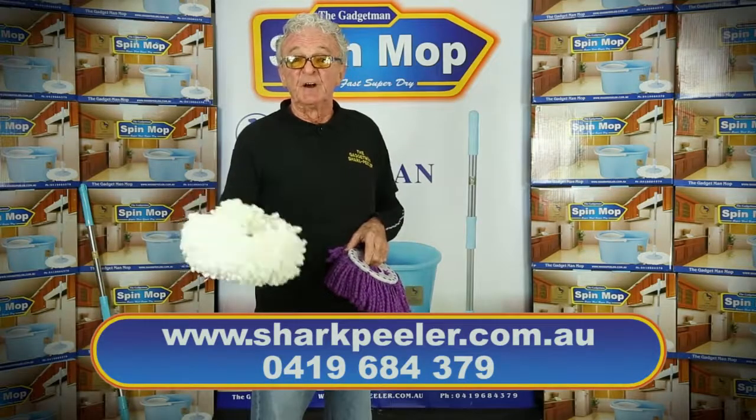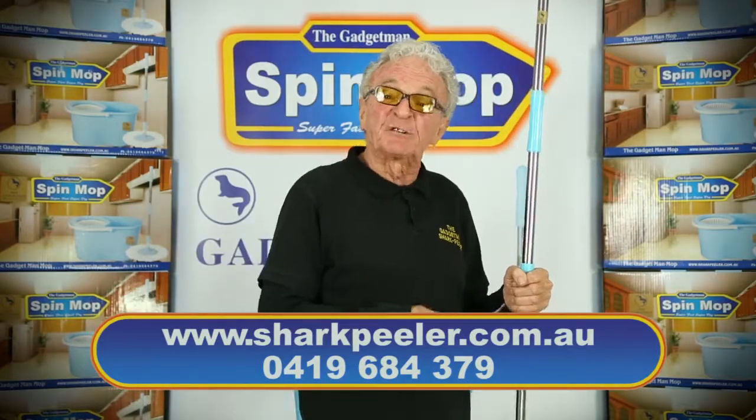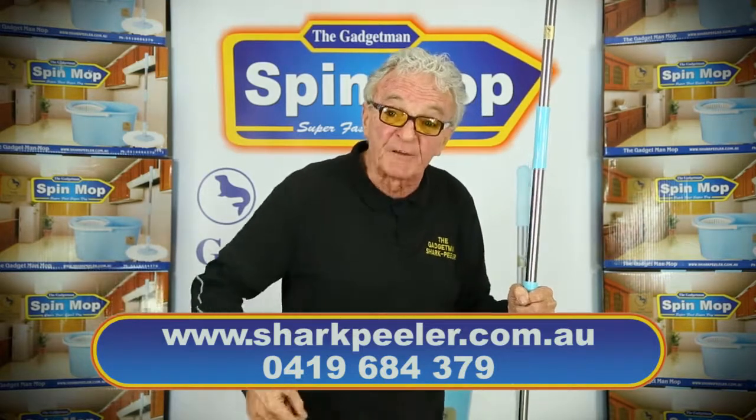Then when it gets too dirty, throw it in the washing machine. You get a 12-month guarantee — look for me in a shopping centre near you, and dial the number on the screen to order.